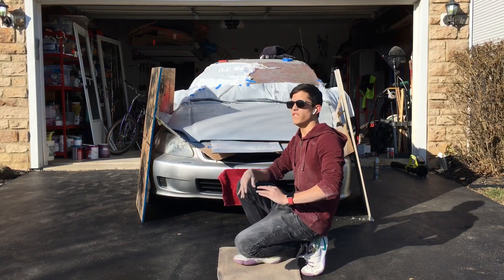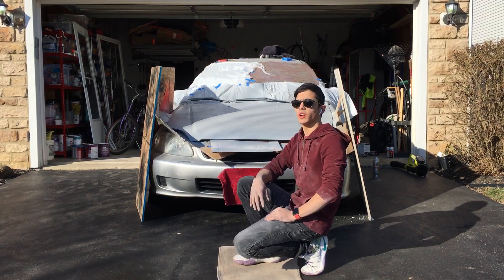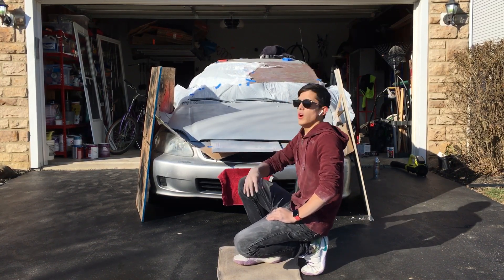I'm pretty sure it's like vicious gray or something like that, and I just figured that matte gray might be pretty cool looking. So I bought a can of primer for $6 and we did the hood.